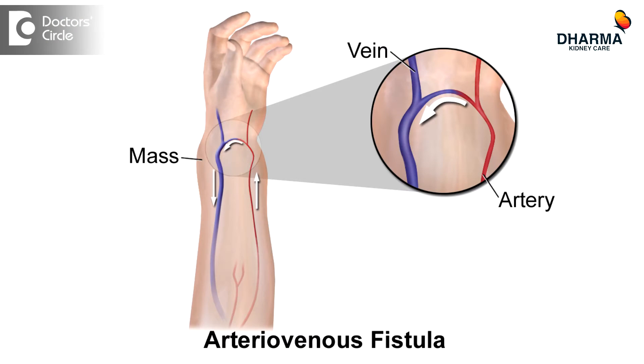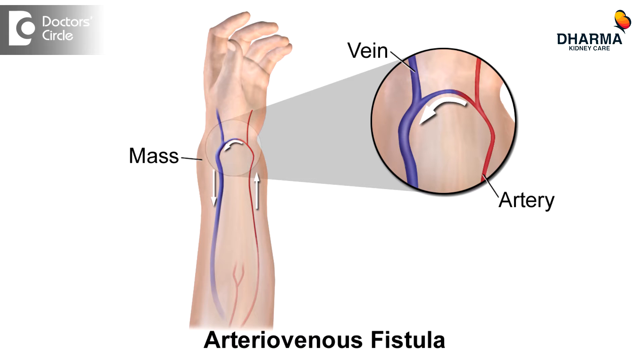So the patient needs to undergo a small procedure called AV fistula creation or AV fistula surgery. In this surgery, a vein and an artery in the forearm or the arm are connected. There is no external material put inside the body, and hence the scope for infection is very less. The surgery can mostly be done under local anesthesia.